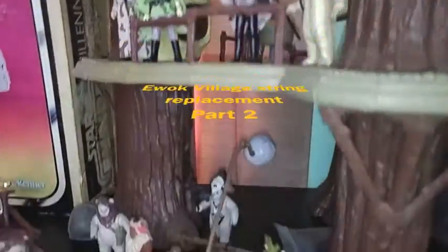Ewok Village playset from the Star Wars Return of the Jedi Collection. Action figures sold separately. New from Kenner.